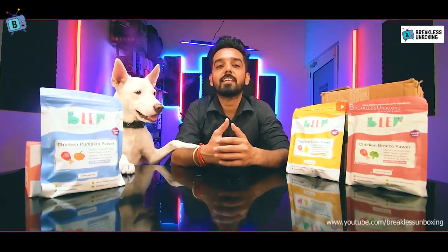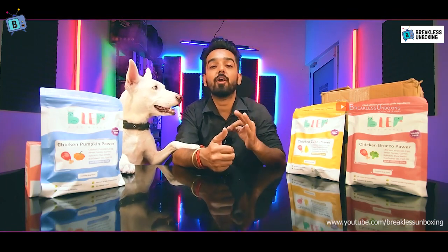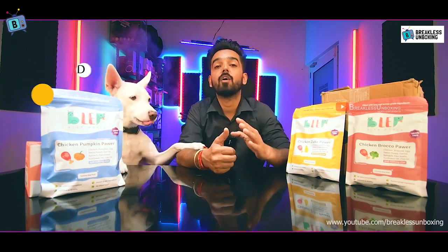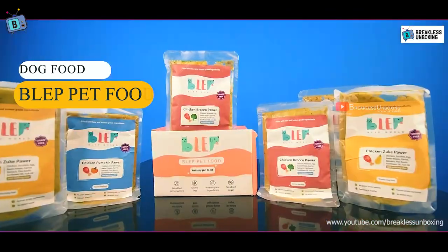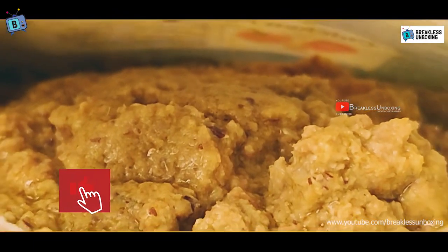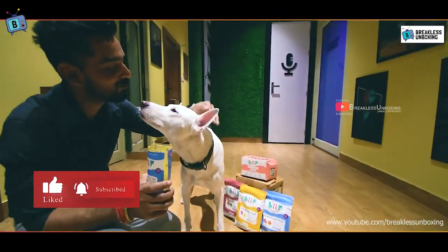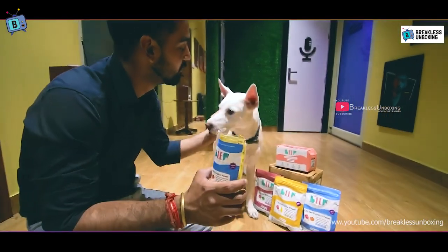Hello friends, welcome to Bakers Unboxing. Today's video is specially dedicated to dog owners, because I have a product for you that will improve your dog's health and boost their energy. Today's product is Bleep. As you can see, we have 3 different packs I bought, and I also bought a small pack. If you are new to this channel, subscribe and like this video. I have been using this product on my dog for the last few weeks.